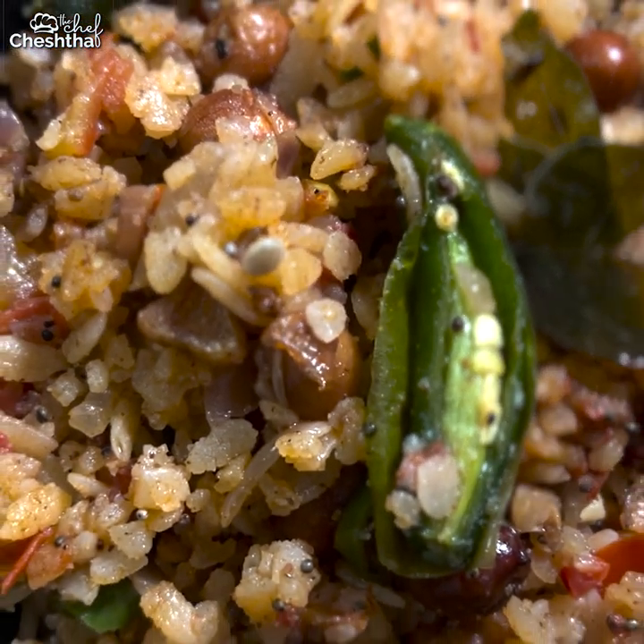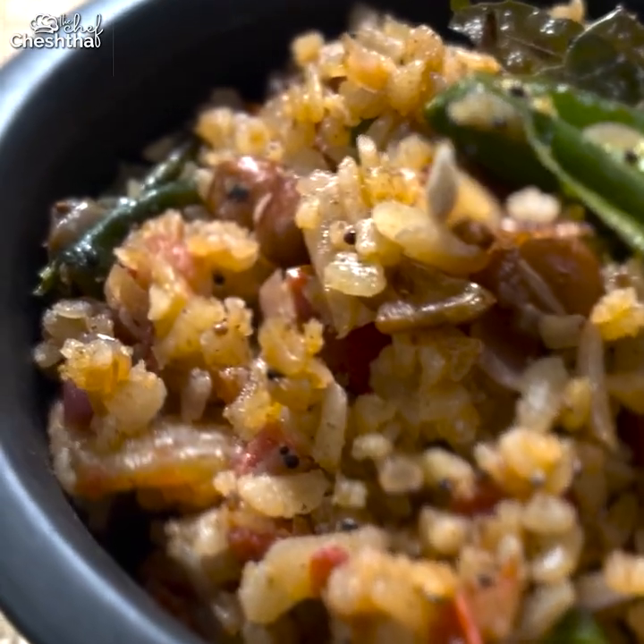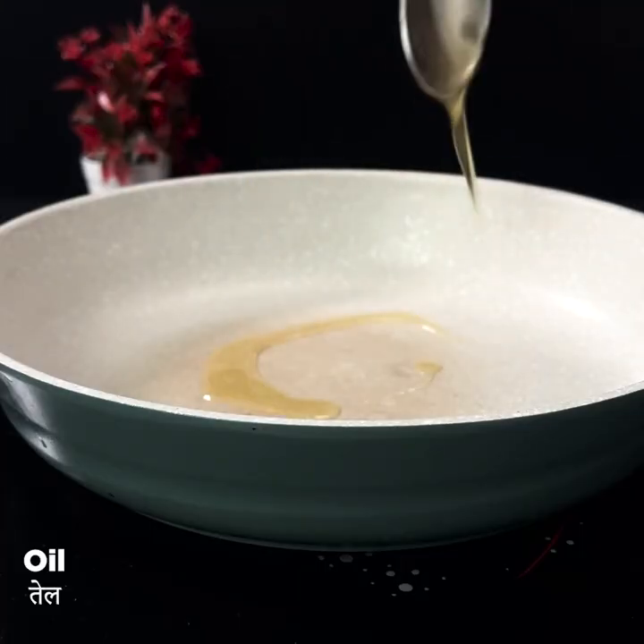Hello guys, what's up? How are you? Hope you all are doing well. Today we will make a new recipe for tomato poha — a very tasty recipe.